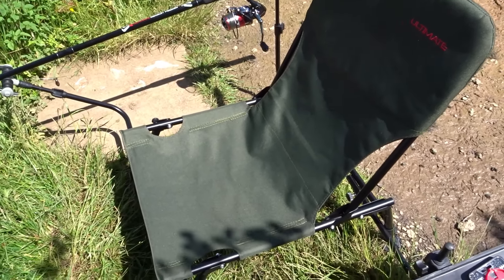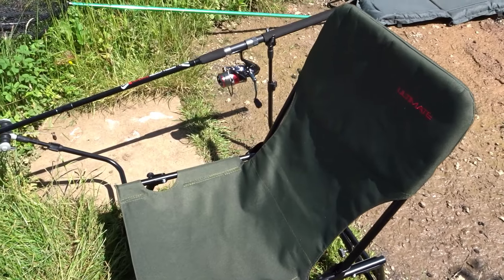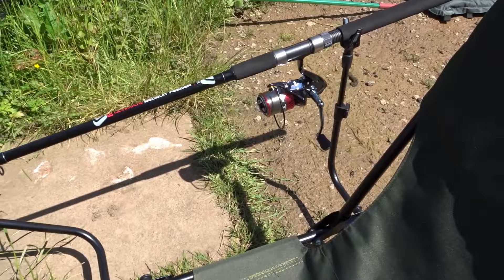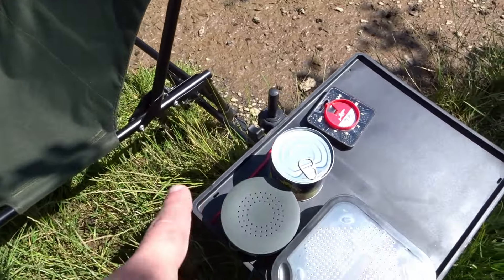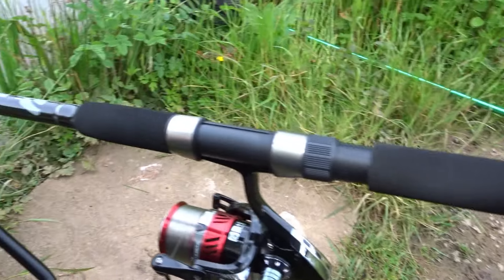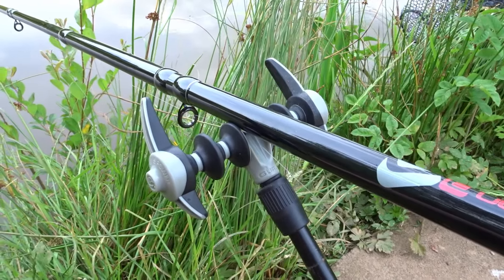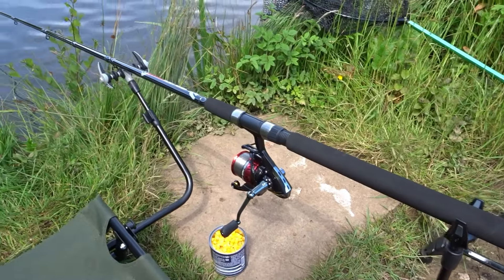Here is the Ultimate feeder chair which I bought last year from fishdeal.co.uk, and this is the first time I'm using it as a feeder chair — I've been using it as a carp chair and it's worked well. I've got all the attachments on: the back arm holding up the rod, the front arm, and the bait tray. For the rod rests I'm using a set made by Guru rather than the originals — I'll leave a link to a first impressions video on those in the description.